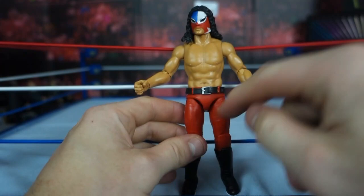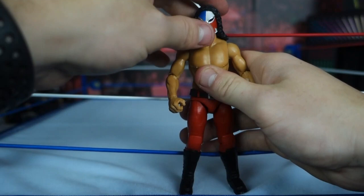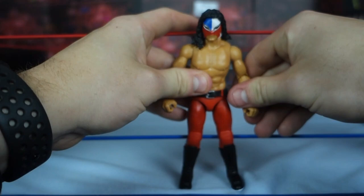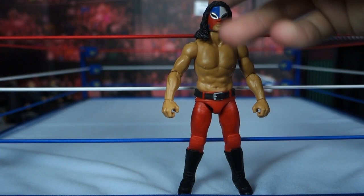So it's got elite crotch articulation but basic articulation for everything else — a very weird combination of the two. This figure in general is weird. I'm saying weird a lot because it is a unique piece.